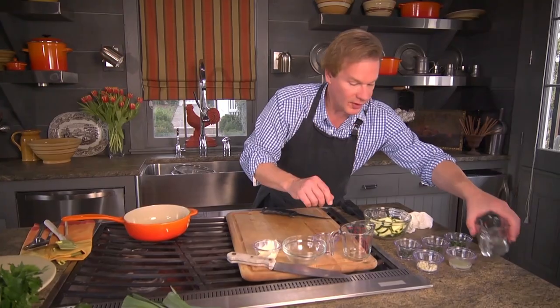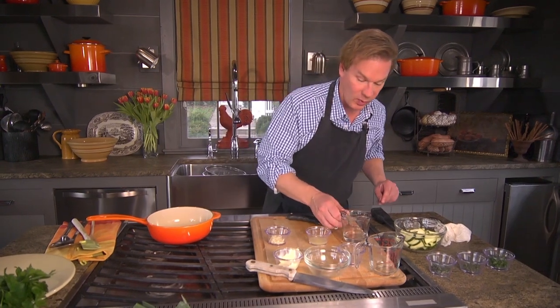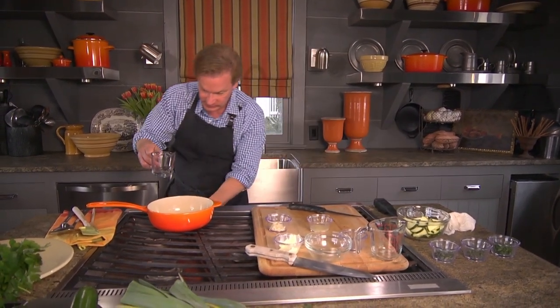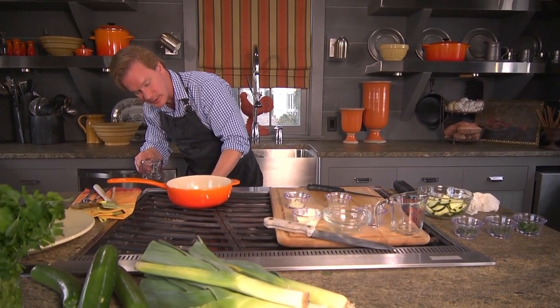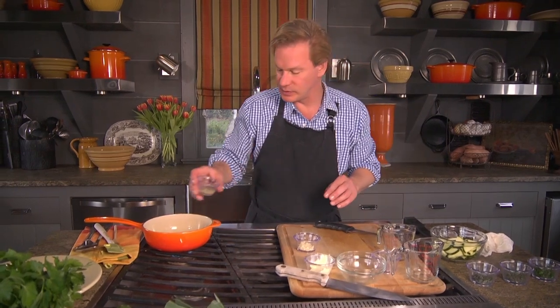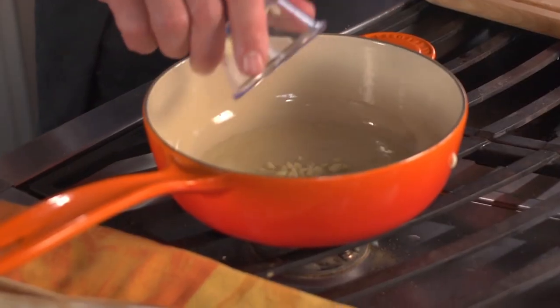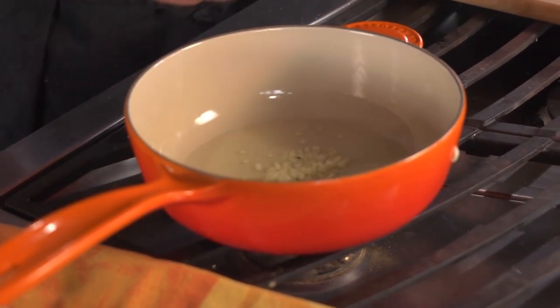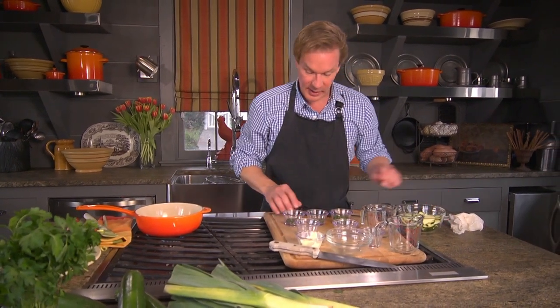The ingredients for the sauce include a quarter cup of water. We just want this on medium to low heat — we want it to simmer, not really come to a boil. Then I've got about four teaspoons of lemon juice, the juice of about half a lemon with the seeds removed. And then two coarsely chopped garlic cloves going into this. Now let me bring these herbs over.